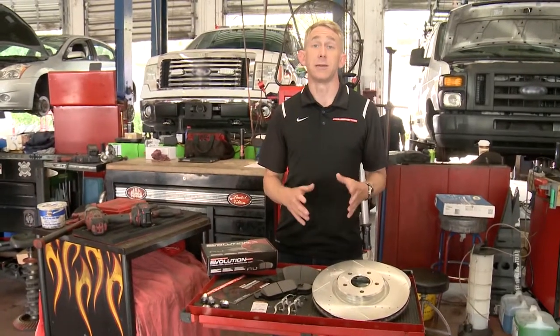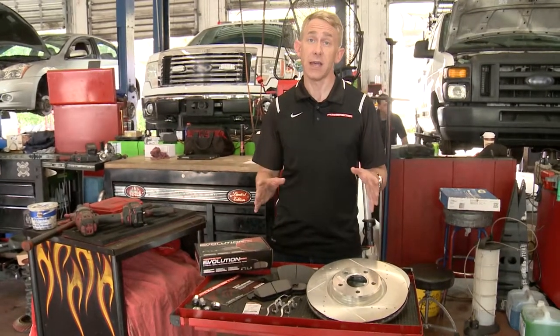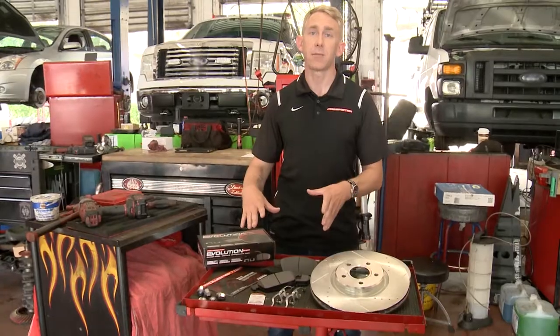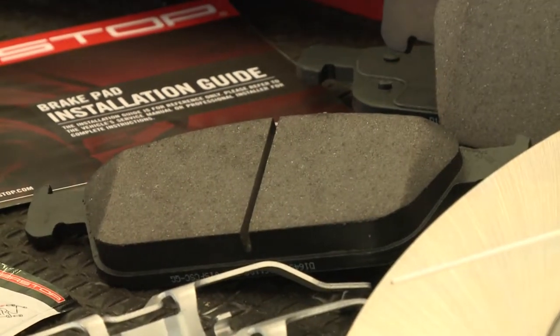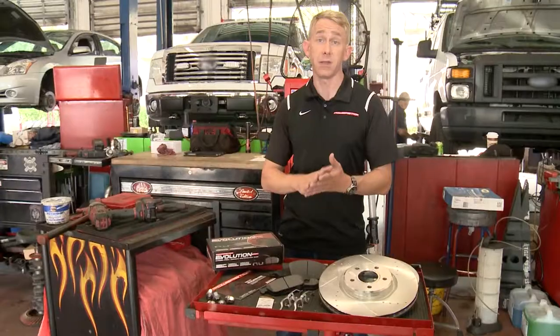What we're installing today is the PowerStop Z23 Evolution Sport brake upgrade kit. At the heart of the kit is our carbon fiber ceramic pad. These are going to be very low dust, no noise, and they're going to add safety by having more grip than the OE pads.